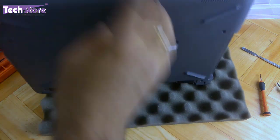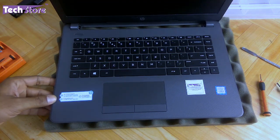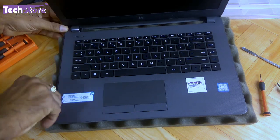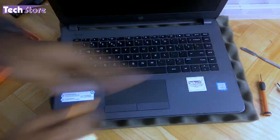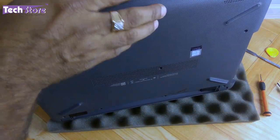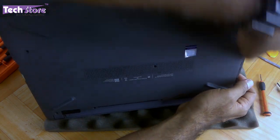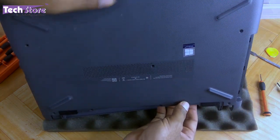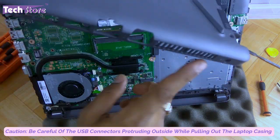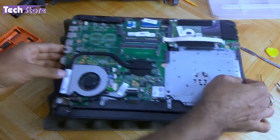Now that all the screws have been removed, we are good to remove the entire base. Take a triangle pry tool and start prying on the sides very carefully. The base will come off from this side because the connectors are holding onto the other side, so remove it carefully like this.